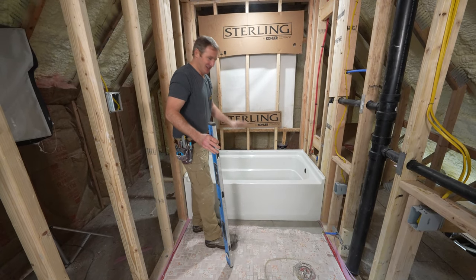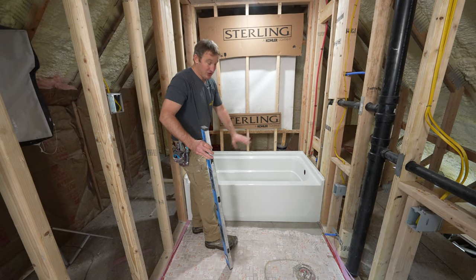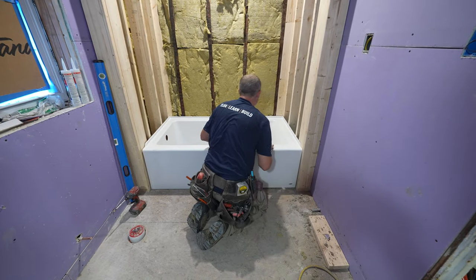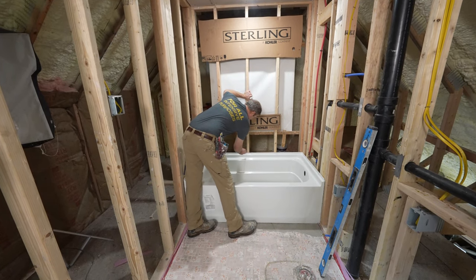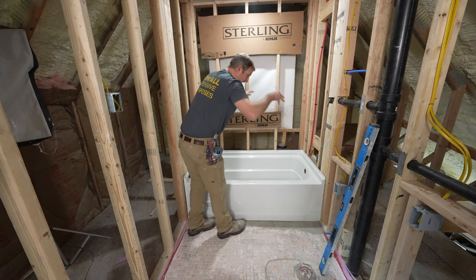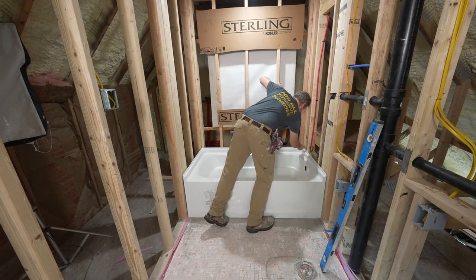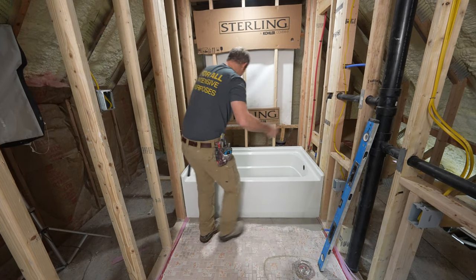If you had an unlevel subfloor and didn't go through the trouble of putting floor leveler down, you want to shim it up and make everything level. You also want to mark your studs where your flange is, because this is going to be a reference when you go to put your tub in the mortar — you're going to want to push it down and make it meet those lines. It gives you a little extra reference point so you know what's level. But it's honestly not necessary since I have the floor leveler down.